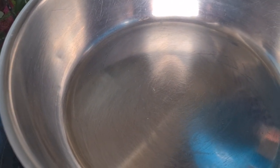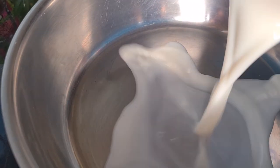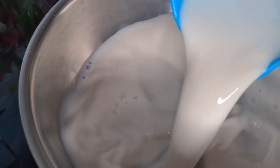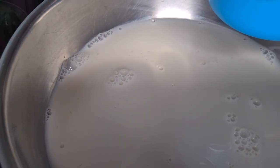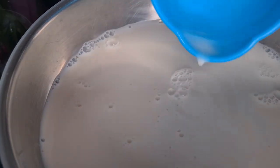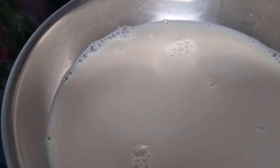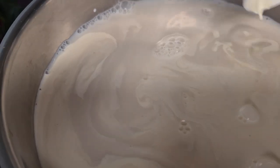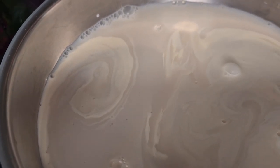In a pan on medium heat, we're going to put three cups of almond milk for this low carb eggnog. And with that goes one cup of cream — double cream. And a handful of cinnamon sticks.